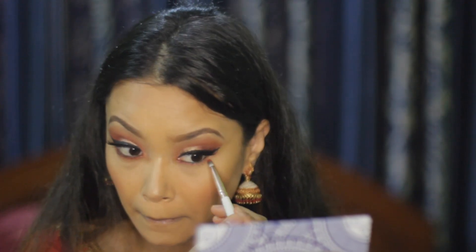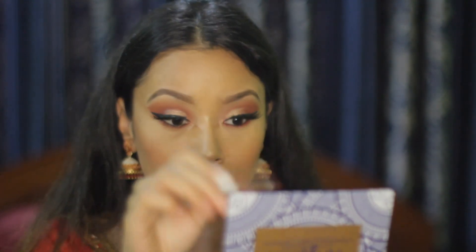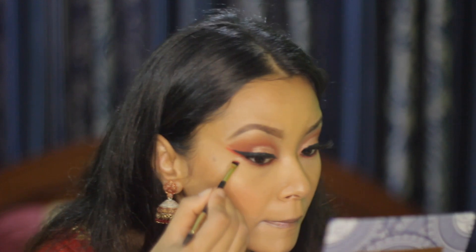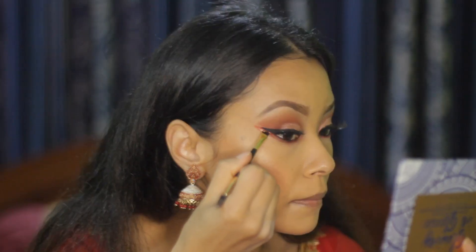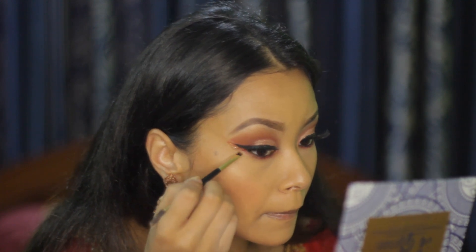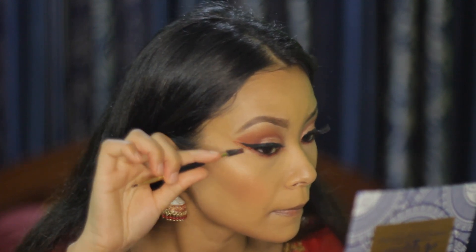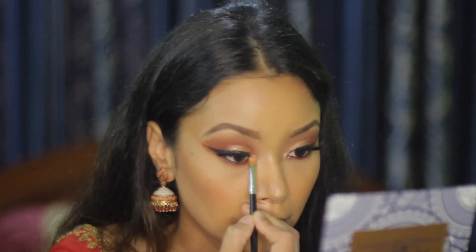Now I'm blending a red shade on my lower lash line. After that, I'm taking the same red shade and making a winged liner underneath the black eyeliner, and on top of that I'm putting some glitter. Also, I'm highlighting my inner corner and brow bone.